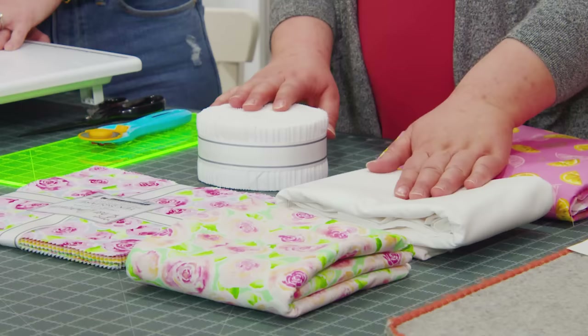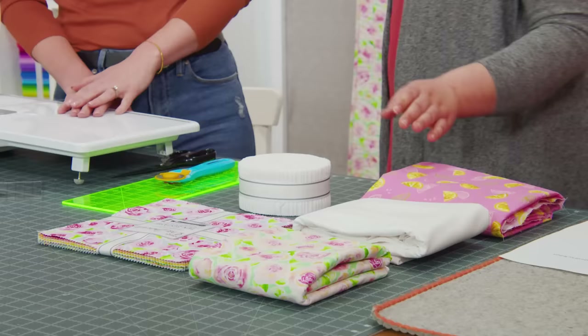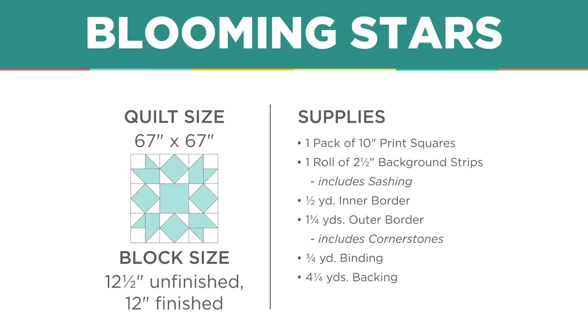To make the quilt you're going to need one packet of 10 inch squares — I used Rose Lemonade by Wishwell for Robert Kaufman. You'll need one roll of 2½ inch strips and one and a quarter yards of additional background and sashing yardage, a yard and a half for your outer border including cornerstones, and for backing four and a half yards or two and a quarter yards of a 108.